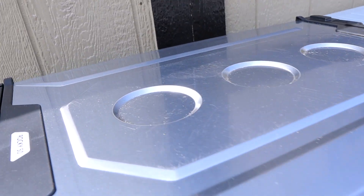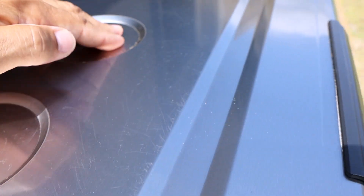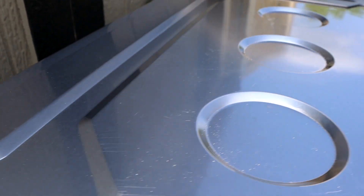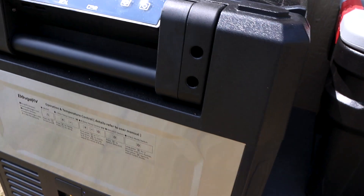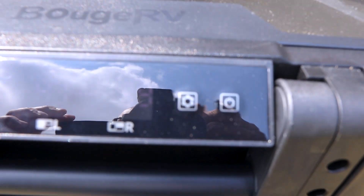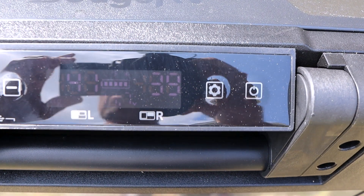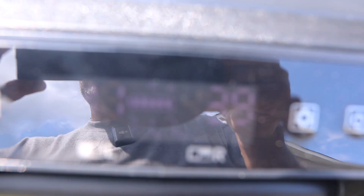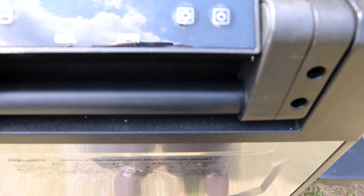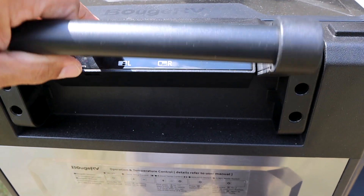The stainless steel and black color scheme looks really good. On the Rocky 50 model, the top has spots for cups and cans with raised edges so things won't slide off. There's the small LCD display on top — it's a bit hard to see on camera in the bright light, but right now one side is set to 39°F and the other to 41°F, running as a fridge on both sides.